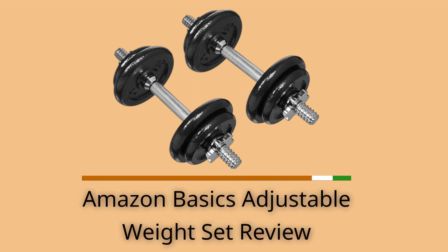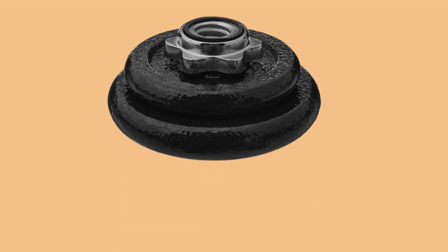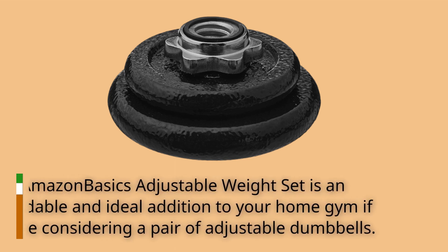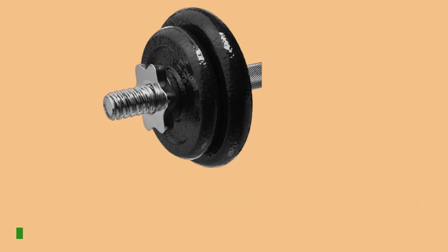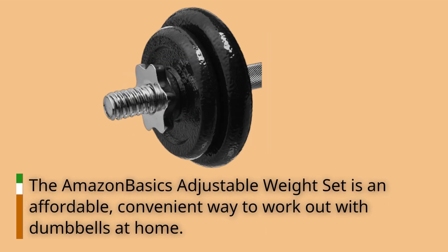Amazon Basics Adjustable Weight Set Review. The Amazon Basics Adjustable Weight Set is an affordable, convenient way to work out with dumbbells at home.